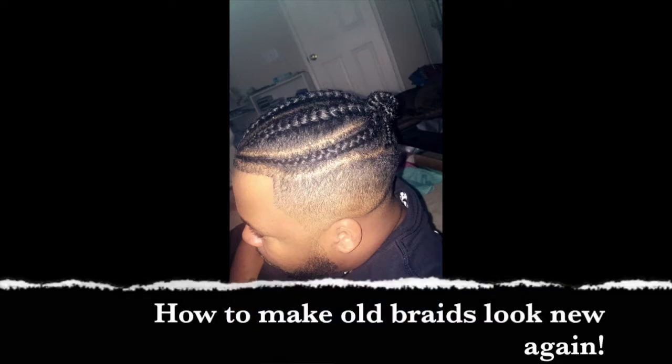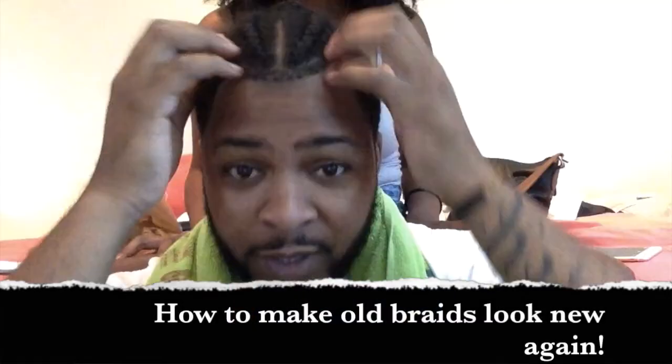You can't really see on the video that it's messed up, but if you come into situations where you get to scratching, and you see little frizzes starting to come up, this is what you do.